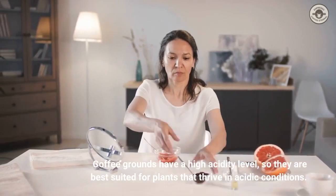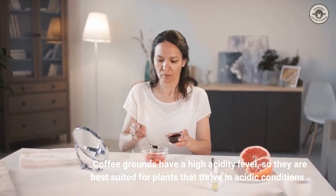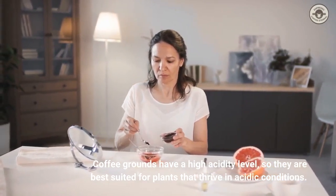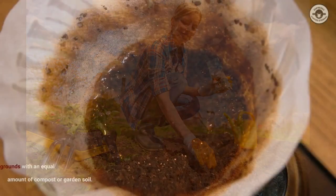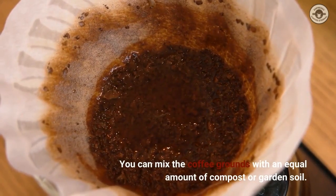Coffee grounds have a high acidity level, so they are best suited for plants that thrive in acidic conditions. If you're growing plants that prefer neutral or alkaline soils, you'll need to adjust the pH level of the coffee grounds before adding them to your garden. You can mix the coffee grounds with an equal amount of compost or garden soil.